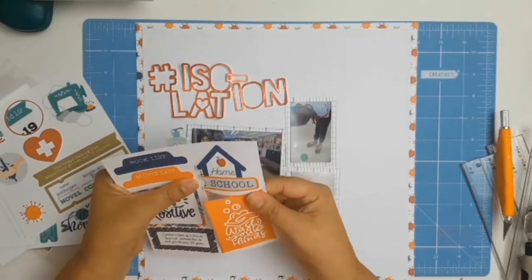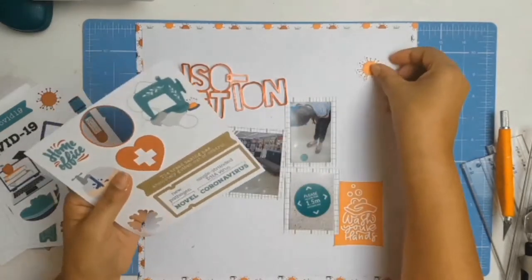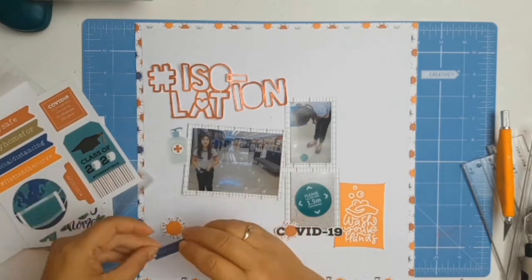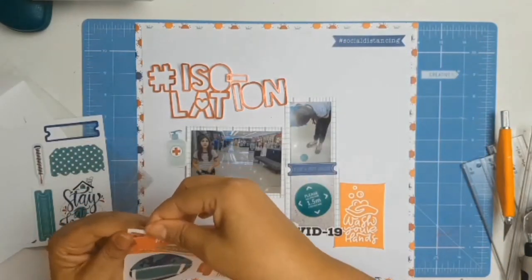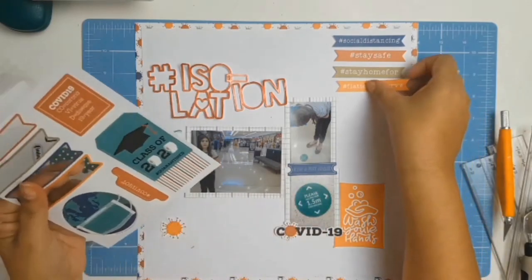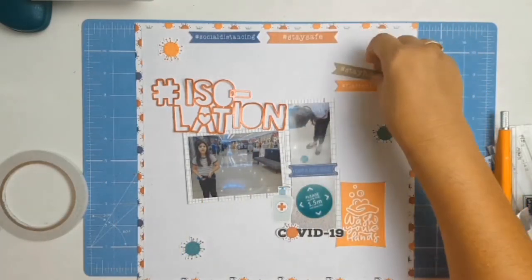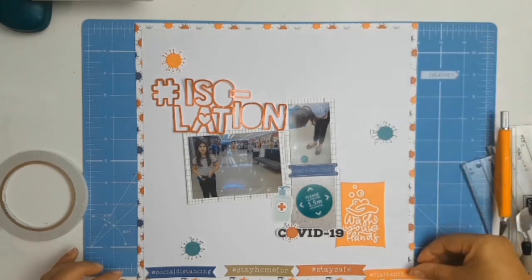What I've got here is the ephemera pack from PhotoPlay, also called Living the Quarantine Life. I'm auditioning different ephemera and I love this COVID-19 piece — I'll end up putting that on the photo where my daughter is. The little blue tag says 'stay six feet apart' — for us in Australia that was 1.5 meters. The other banners: the blue one says 'social distancing,' the red one says 'stay safe,' the orange one says 'flatten the curve,' and the last one says 'stay home' — and they all have the hashtag symbol in front.